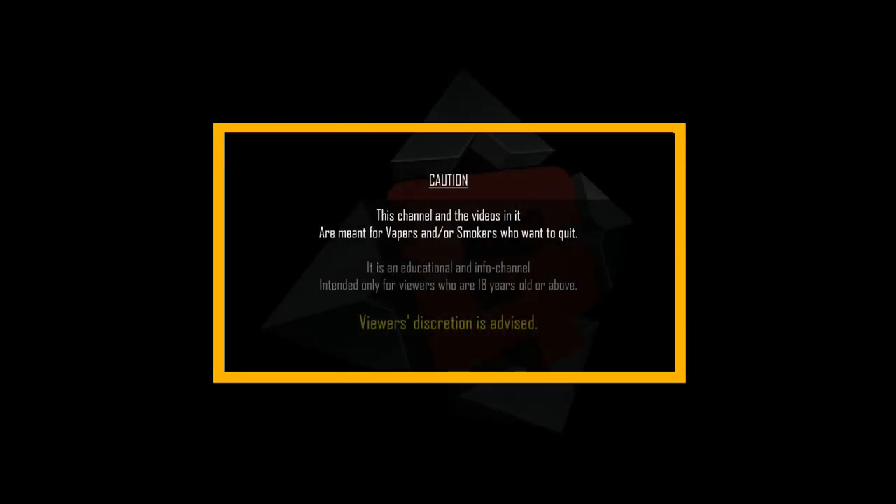This channel and the videos in it are meant for vapers or smokers who want to quit. This is an educational and info channel intended only for viewers who are 18 years of age or older. Viewer discretion is advised.